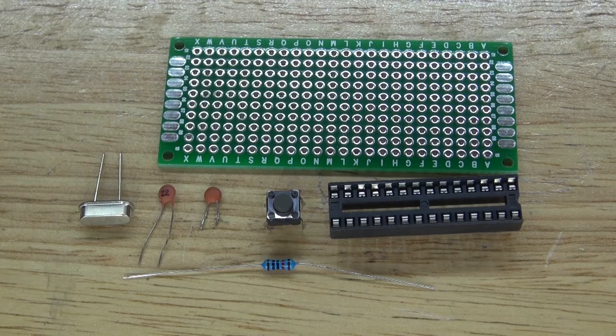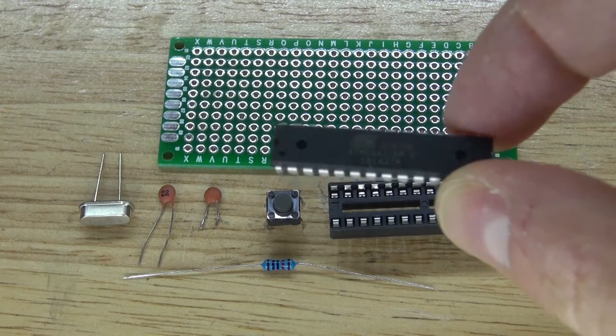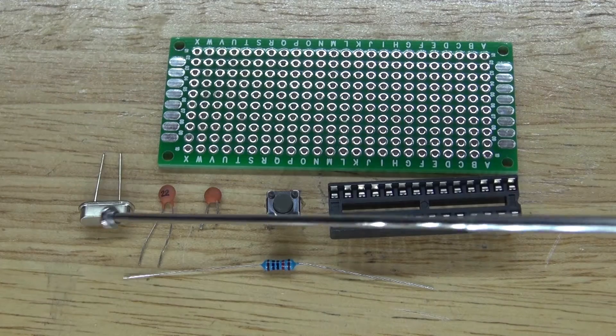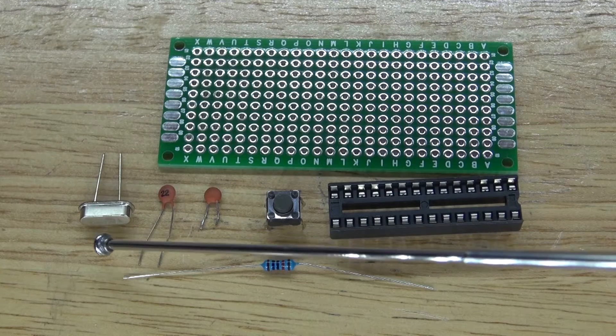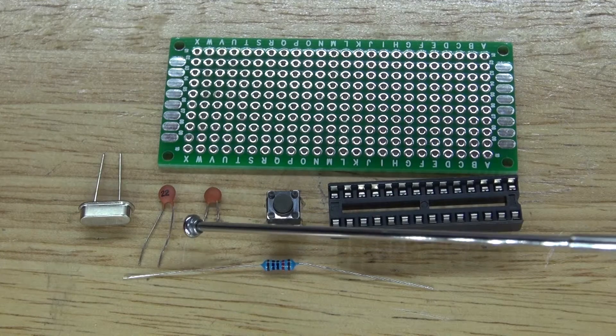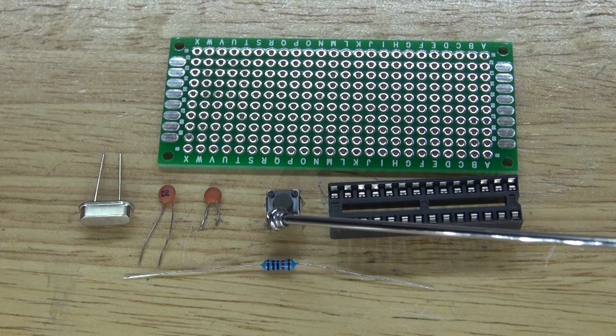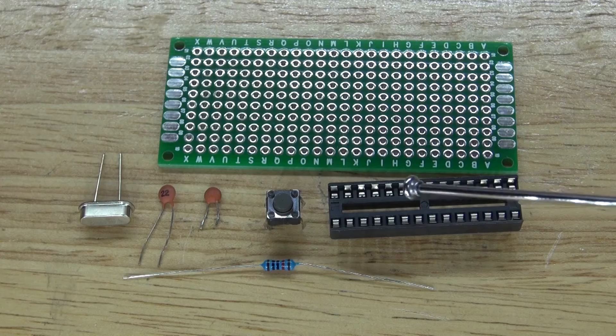These are the items you're going to need for this project: the ATmega328 microcontroller, a 16MHz crystal oscillator, two 22nF ceramic capacitors, a 10k ohm resistor, a push button switch, and a 28-pin IC socket holder.